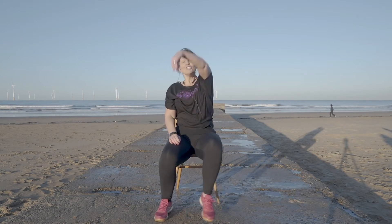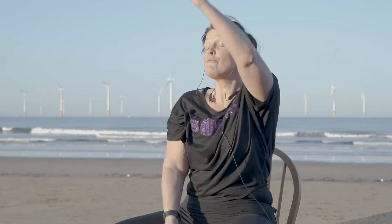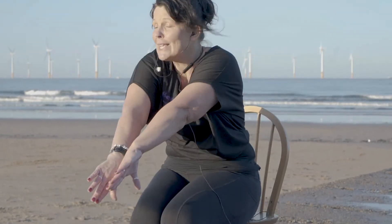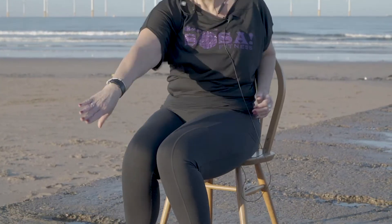Getting ready to comb the hair, shake it in the middle, nice controlled movement. And again comb the hair, get ready to shake our tail feather. We're doing really well — we can take it a bit lower if we need to, and stretch it up.